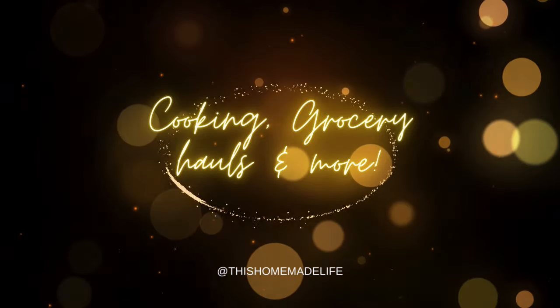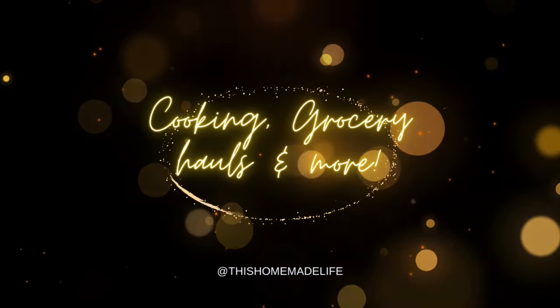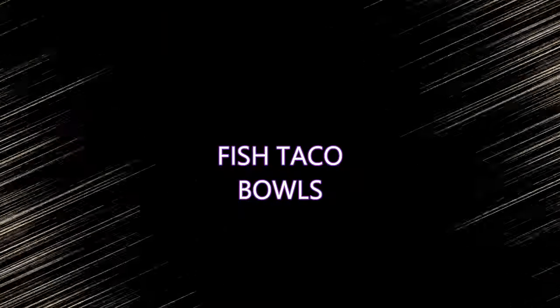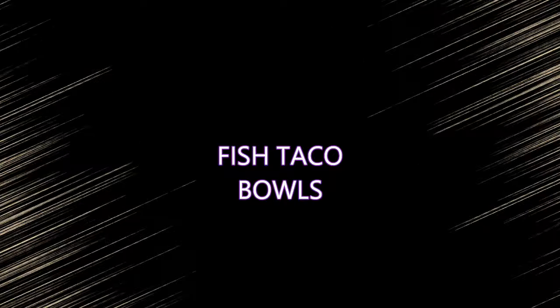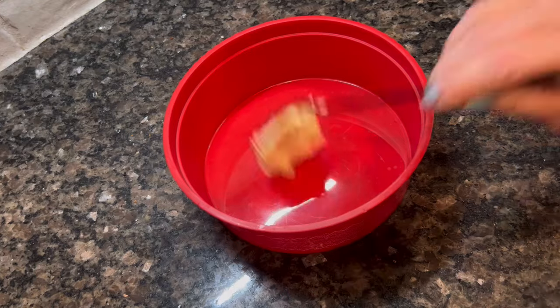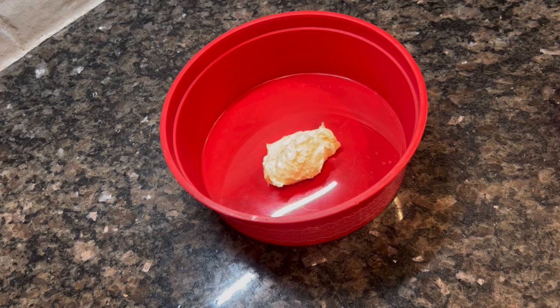I have three recipes that I made for dinner this week — only three. This was such a busy week for us. It was our last week of co-op, lots of things going on. My kids had a martial arts tournament, all kinds of stuff. So I was really rushed, but I managed to get these three quick, easy, and absolutely amazing meals on the table, and I cannot wait to share them with you.